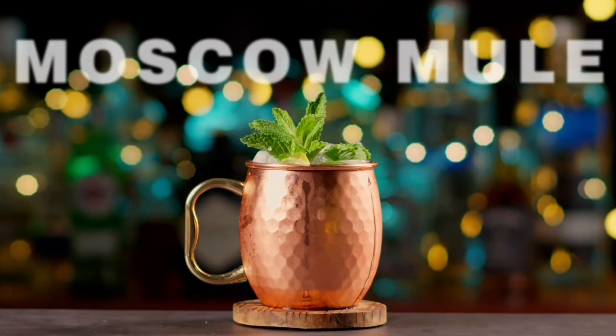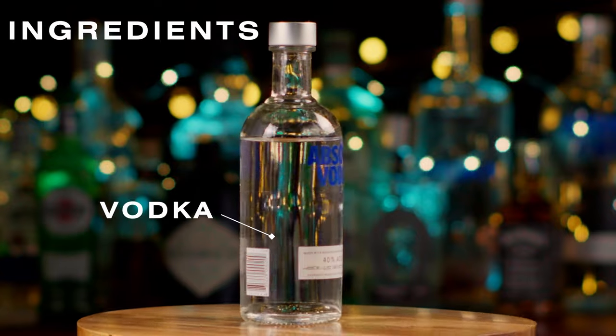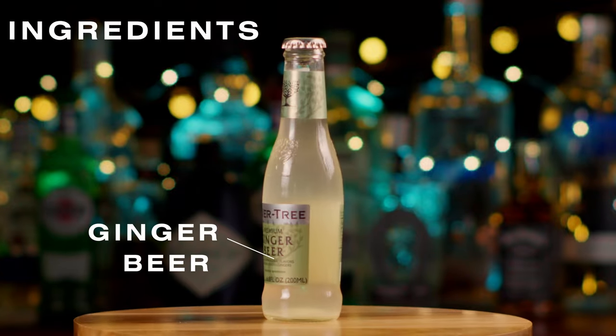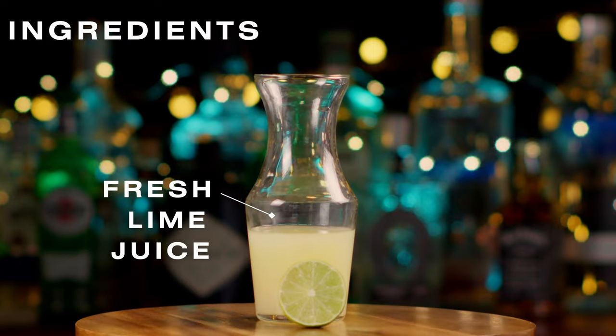The Moscow Mule Cocktail. Ingredients needed: vodka, ginger beer, fresh lime juice.